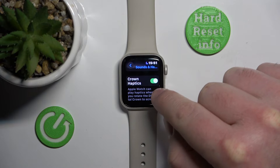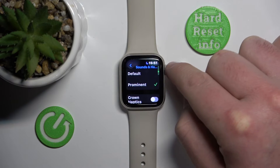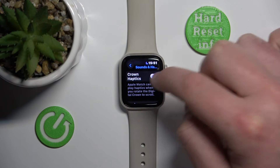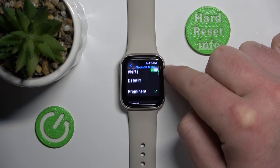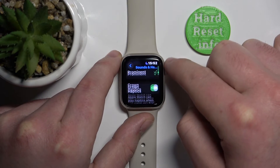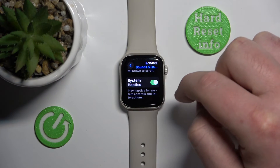You can also turn on or turn off the Crown Haptics. If you turn it off, you're not going to feel little vibrations when using the digital crown to scroll up or down. If you have it turned on, you will feel slight haptic feedback from the Apple Watch when using the digital crown.